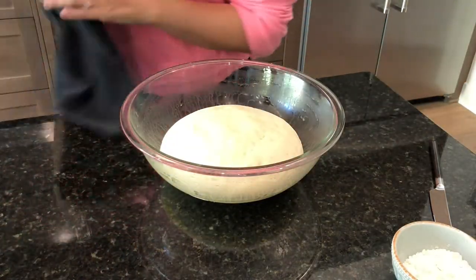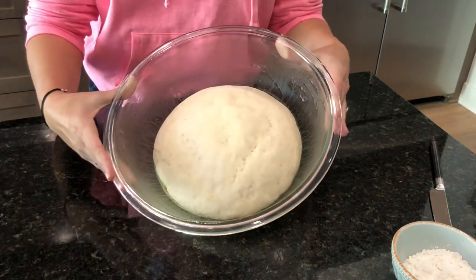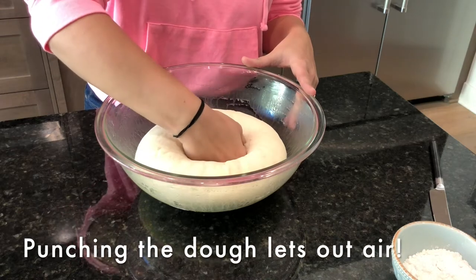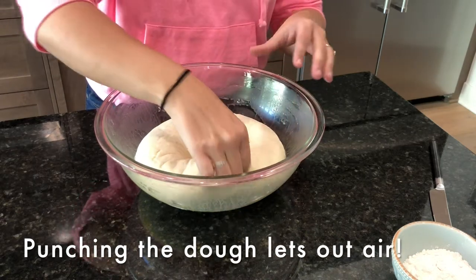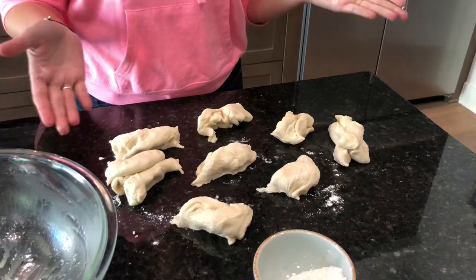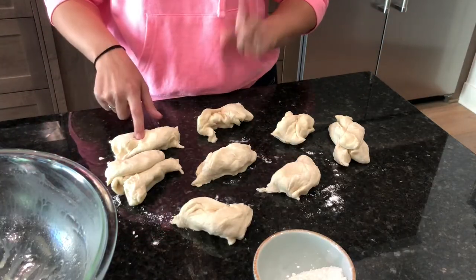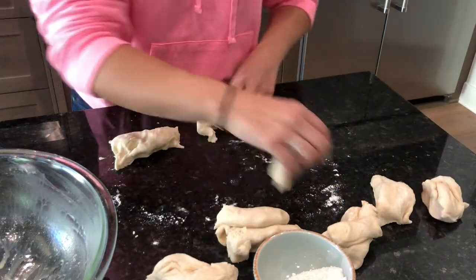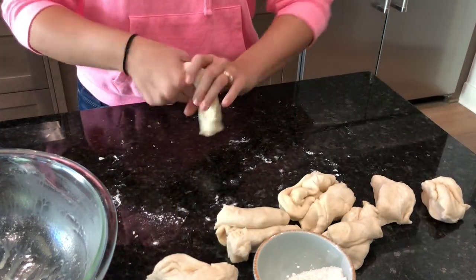Voila! As you can see, the dough did double in size. So what we're supposed to do next is just kind of punch it. And then we're going to go ahead and take this out. Now we have our eight different pieces. We're going to set some aside and we're going to start rolling out our first one.